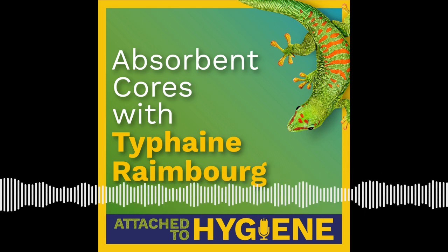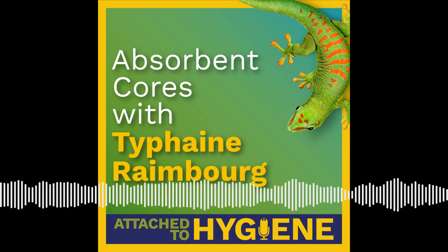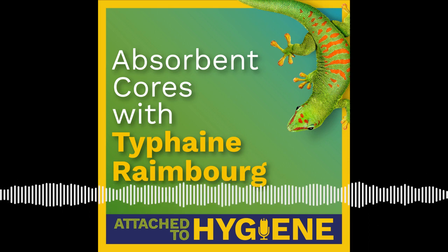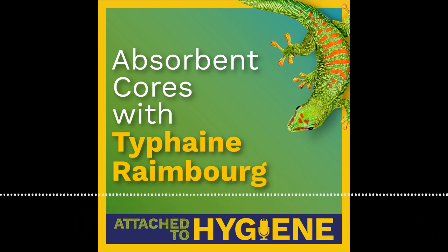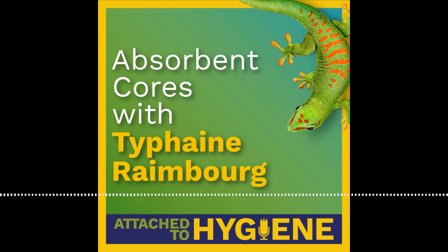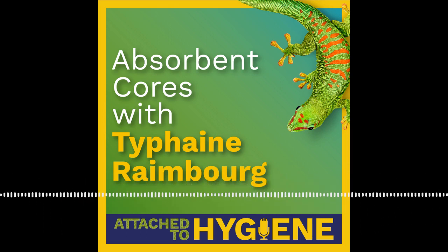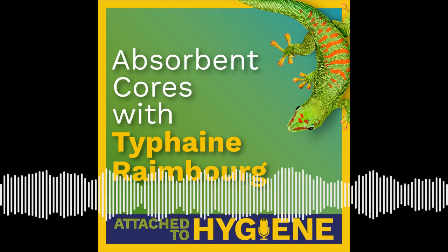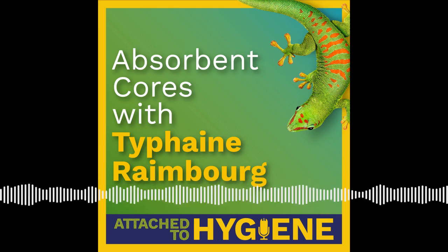So we're here to discuss absorbent cores for absorbent products. I'd like to start by having you explain what the absorbent core system is, for anyone listening who may be relatively new to the industry or new to this part of an absorbent product, and then talk about why the core is important, what materials are used, and what role some of those materials play. Better to start from the beginning with the basics. The core system is very complex — there are a lot of materials, and they can have direct or indirect impact.